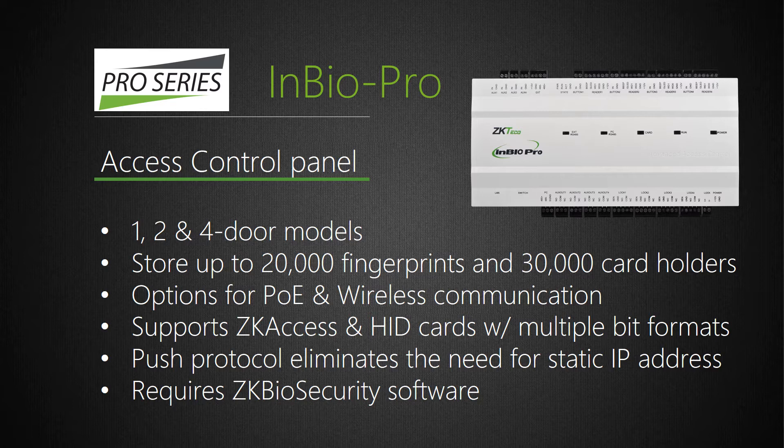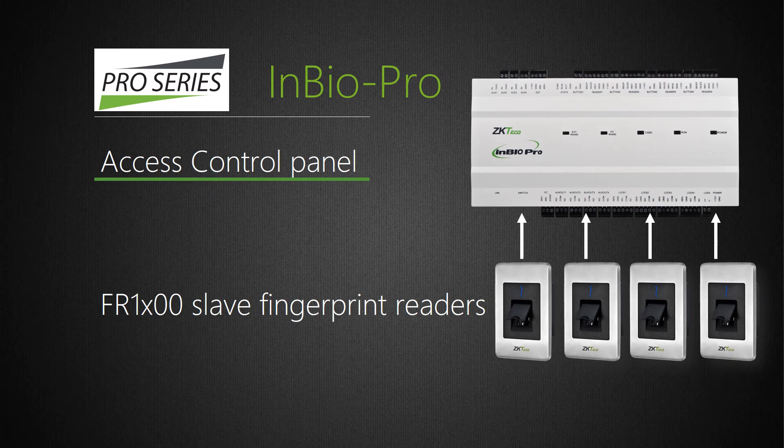In fact, InBio Pro panels can store and match up to 20,000 fingerprints. On-board fingerprint matching means that customers no longer need to invest in big, expensive third-party standalone fingerprint readers at every door. Instead, with InBio Pro, all that customers need are tiny, inexpensive ZK Access FR Series slave fingerprint readers installed at each door. FR slave fingerprint readers communicate to the InBio Pro panel via RS-485, so there is no need to run network cable to the door. Instead, FR slave fingerprint readers require only four wires, and in most cases the FR fingerprint readers can use the very same wiring most likely already installed at the door.